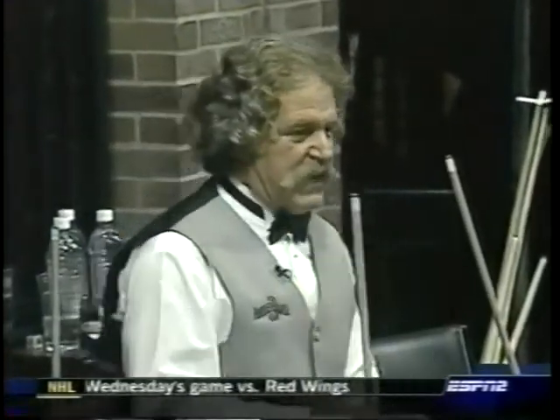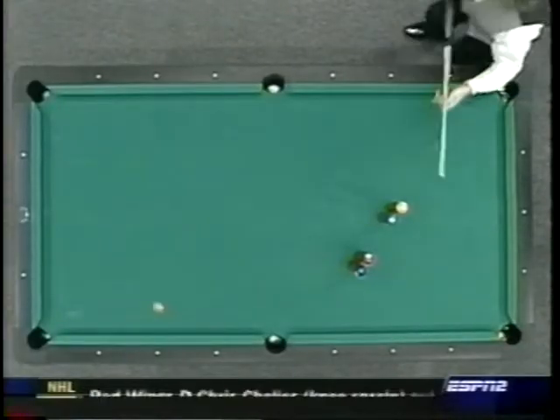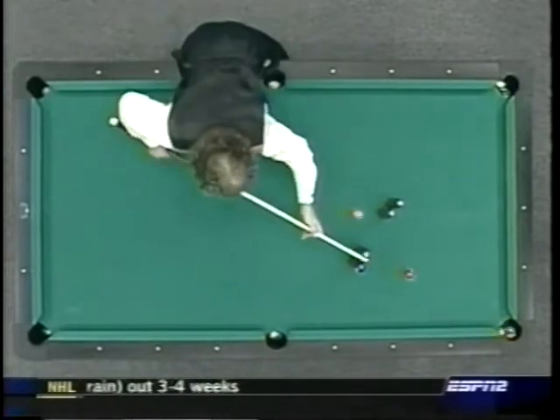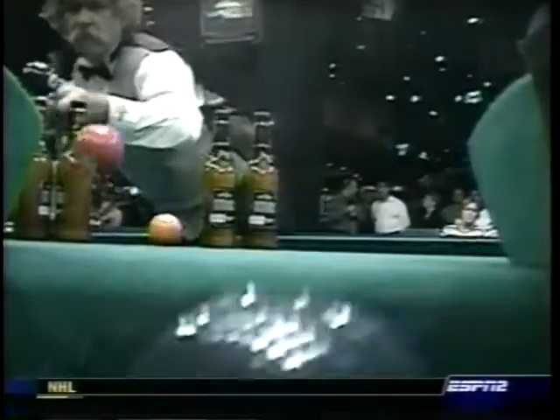The five ball has to be hit at a certain speed. As you can see, the speed he hits the five — it's a pretty good speed on it. Here it comes toward the pocket. It's right by the three ball now and he just gets the four in ahead of time. Here comes the five. They all fit beautifully inside. Notice the right hand spin there on the five — he's just tapping the balls off the bottle. And the four just beats the five.